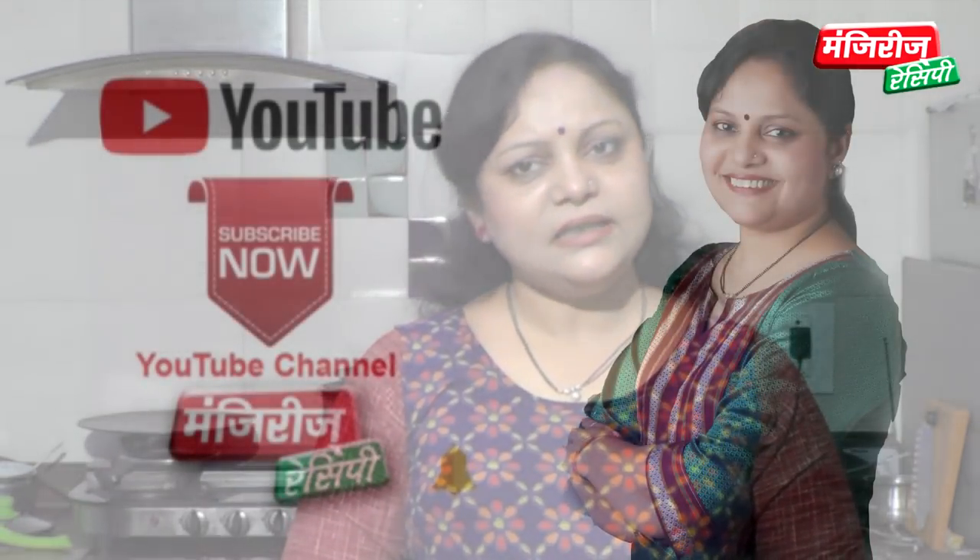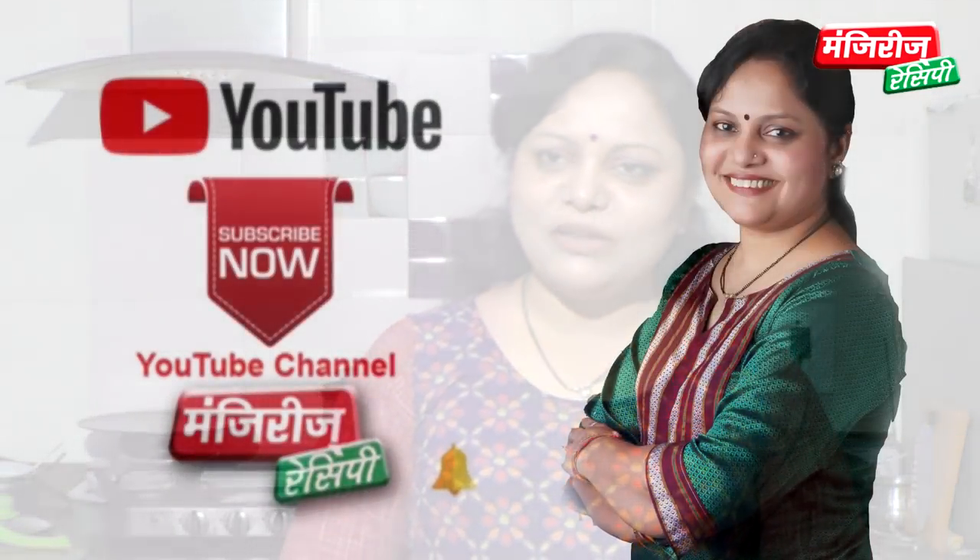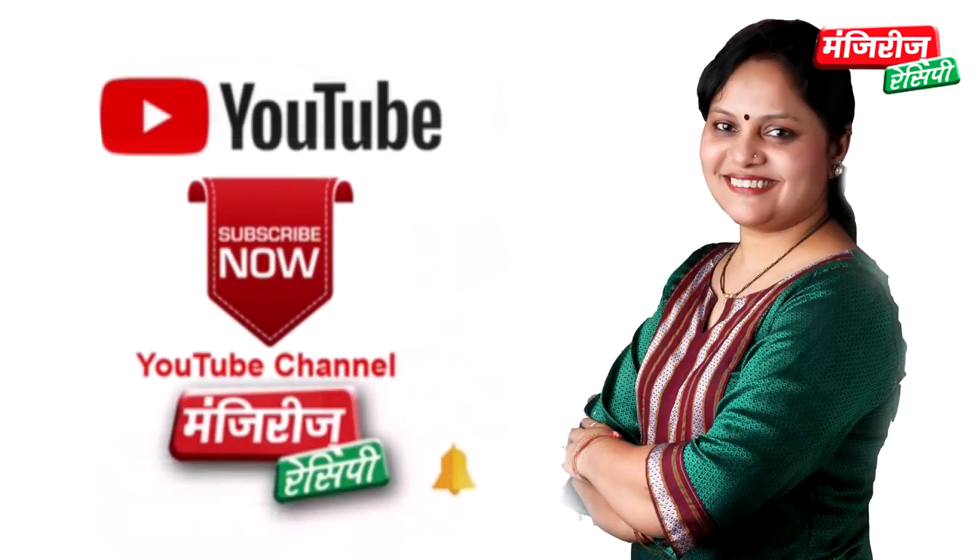If you like this recipe, please like and subscribe to Manjari's recipe channel. Click the bell icon. And as I said, chan chan recipe for a day's sake — Hey Channel Padra!